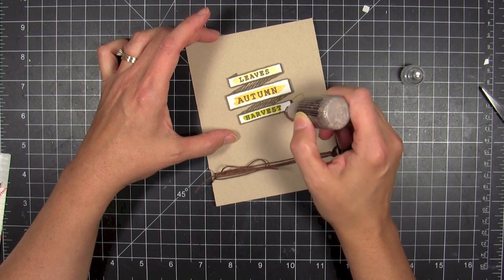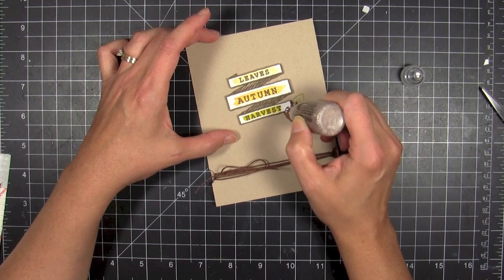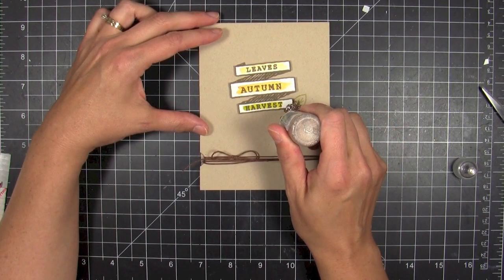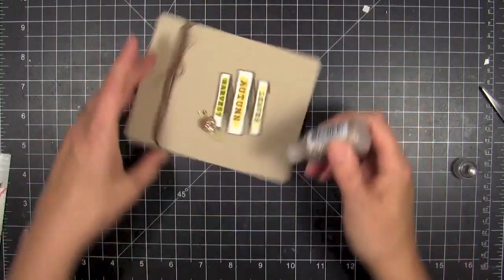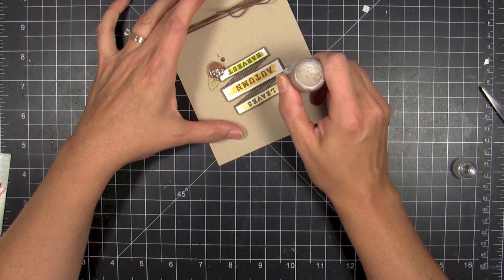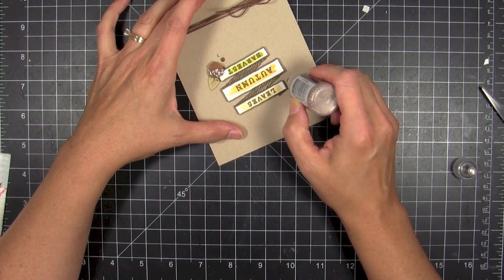This stuff is such a rich color — I think I'm gonna have to go see if they do this particular color of glitter in the dry glitter too, because I like it so much. It's just very rich looking on the acorn. Then I had to add just a few little extra droplets there.